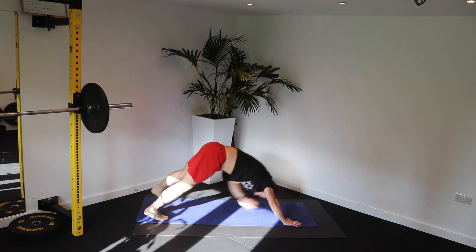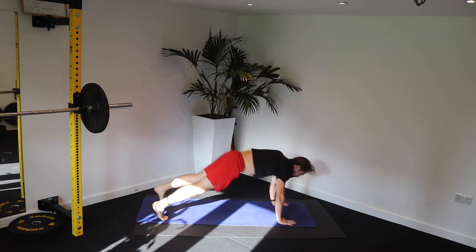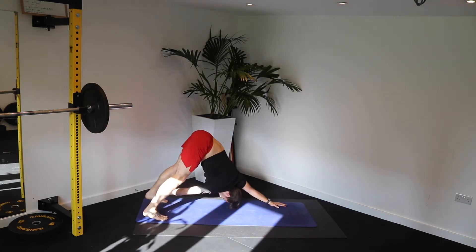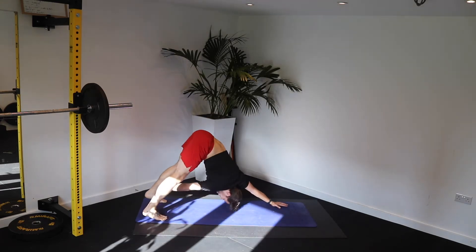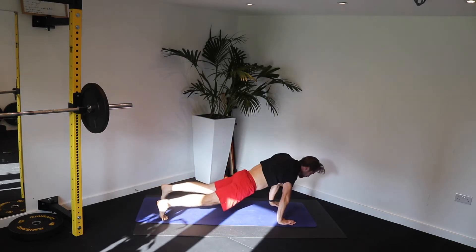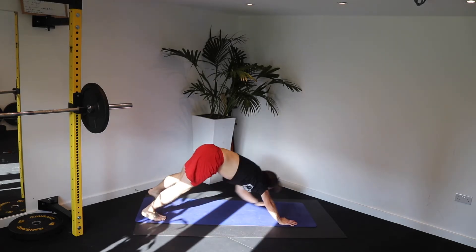Work your shoulders and activate your core. This is what it's all about. First set is getting the right movement and not losing the quality in the name of speed. But the aim is always to be able to do things faster and against more load. Three, two, one — fantastic.